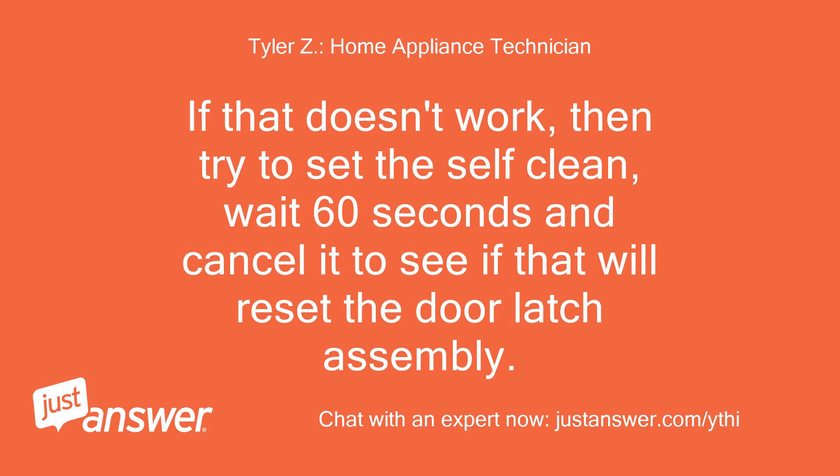If that doesn't work, then try to set the self-clean, wait 60 seconds and cancel it to see if that will reset the door latch assembly.